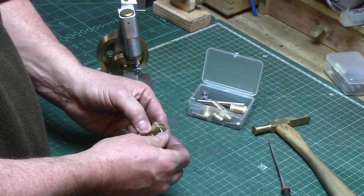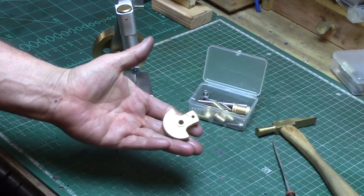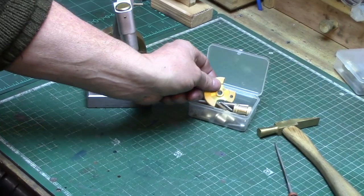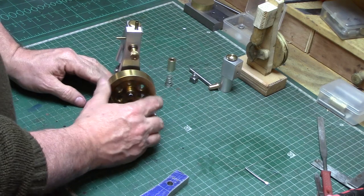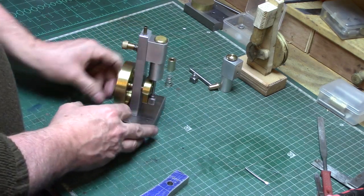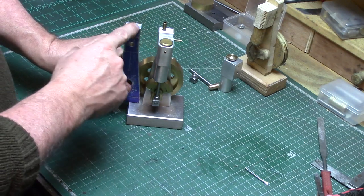The pin will be set in the hole later using Loctite, but for now that's the crank disc fully machined so it's time to move on to the next process. My first Wigwag was designed to run clockwise when looking at the flywheel, so I decided to build this one to run in the opposite direction.